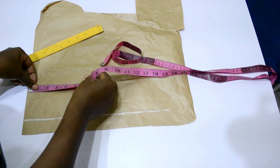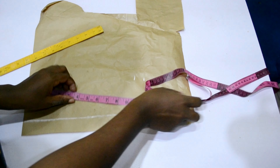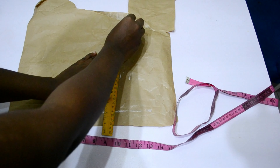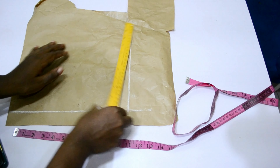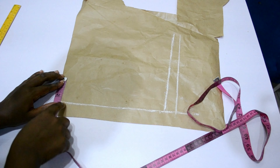The zipper allowance I marked out is one inch or 1.5 inches, however much you want. My half length is 11 inches and I added one inch allowance for the joining of the shoulder and other parts of the dress. I connected the line and marked the straight line for that, then for my neckline I'm going to mark 2.5 inches.